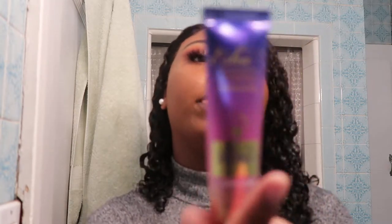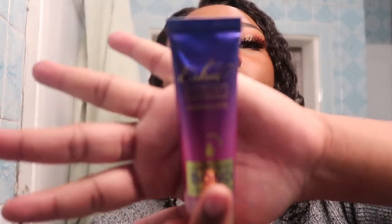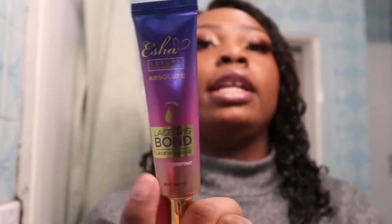So if you guys can't tell by the title already, today we're going to be doing a review on a lace wig glue called Extra Luxurious Wig Fashion Absolute Lace Bond Glue. This glue is supposed to be waterproof or water resistant, really strong, and it dries really quickly.